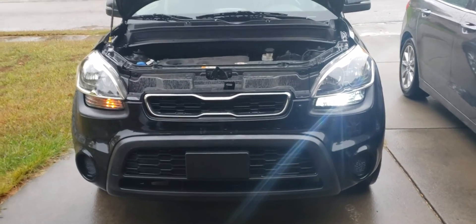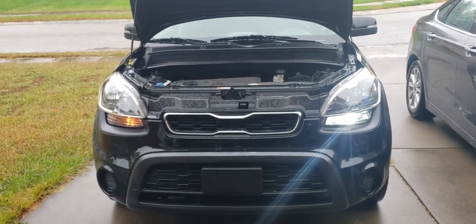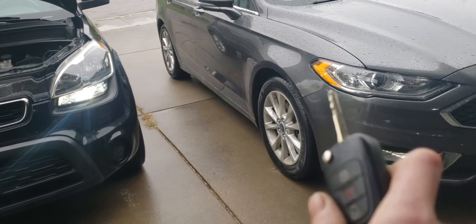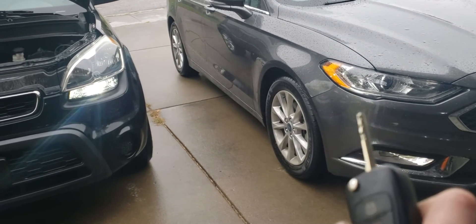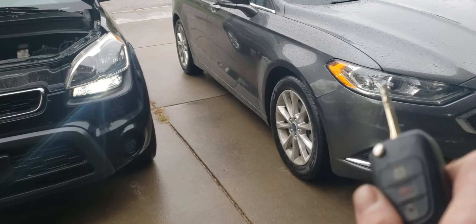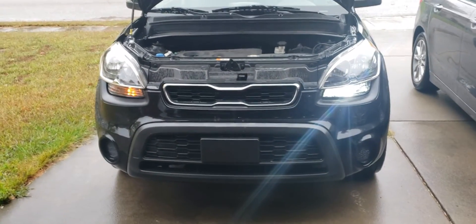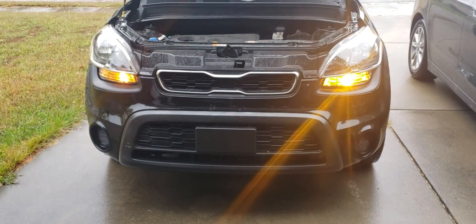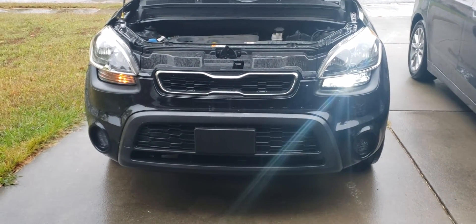I think it gives the car a more modern look. On my 2017 Fusion, the LED strip is white for daytime running lights, and when you turn on the turn signal it turns orange. So I think this gives the Kia a nice up-to-date modern look as well.